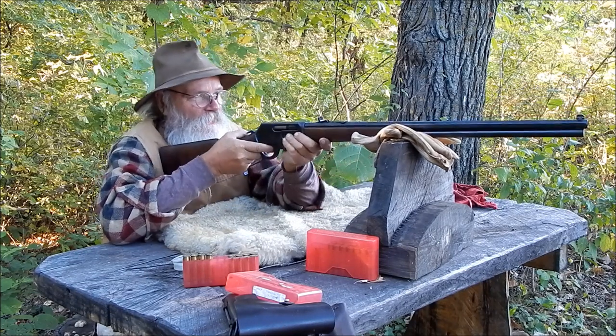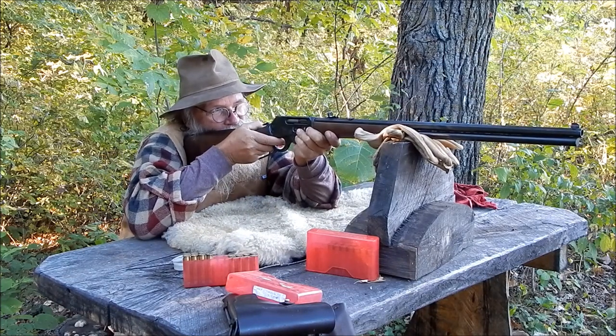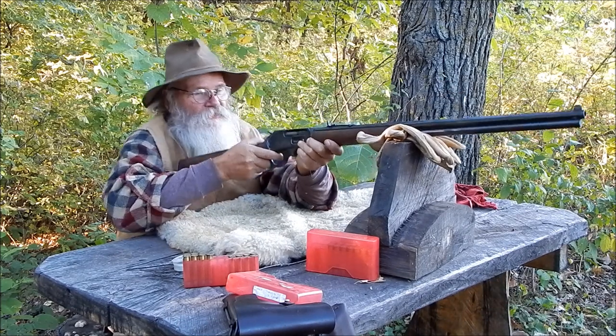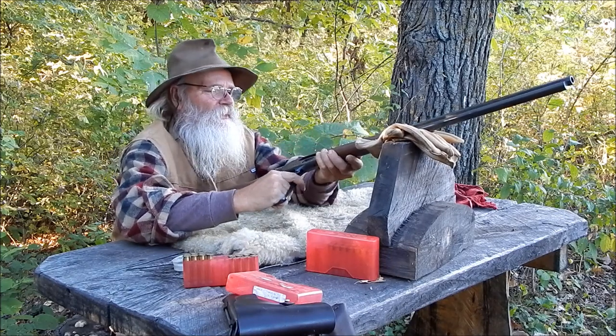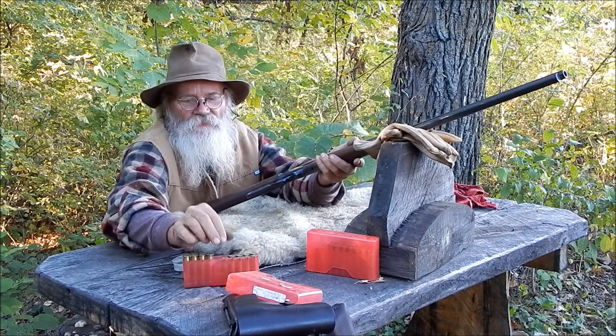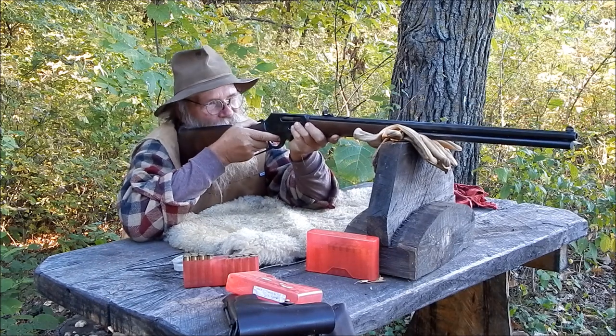But I haven't had this out for a while, so I thought I'd take it out and shoot it. Though you kind of limit yourself with these, because these are the high-powered loads I use for hunting. When you're hunting it's no big deal, but for plinking you don't want to do a lot of it.